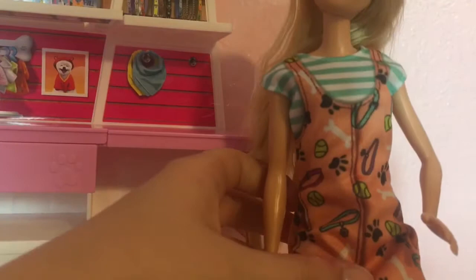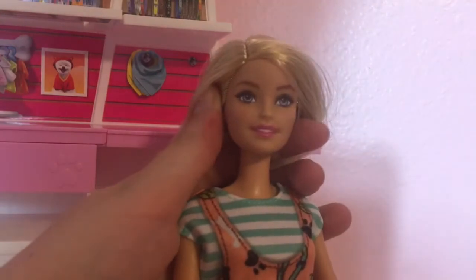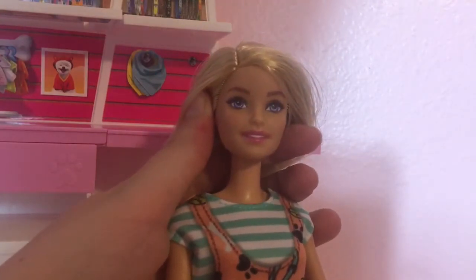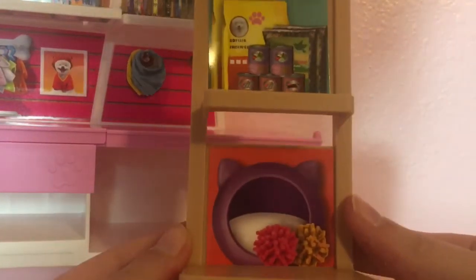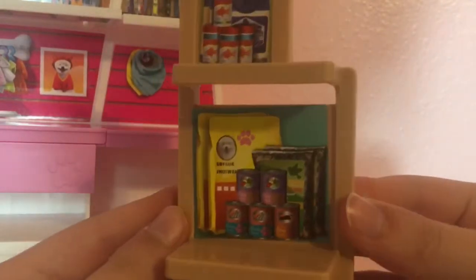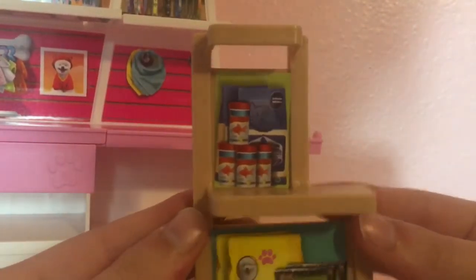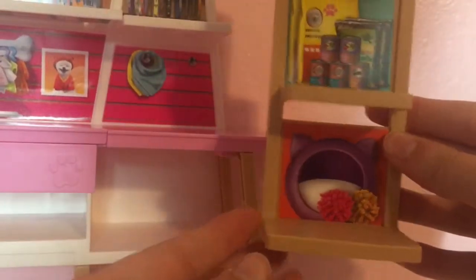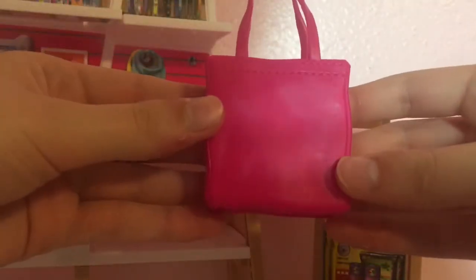I wouldn't use her outfit as a normal outfit for my dolls. It also had weird shading on it — since it's a flat thing they have to shade it, but it looked a bit strange. But it's a cute outfit for the context of this set. Then we have this extra little shelf which has a little snuggle thing for cats, some dog food, cat food, and apparently some fish food too — just an extra shelf to hold more accessories.